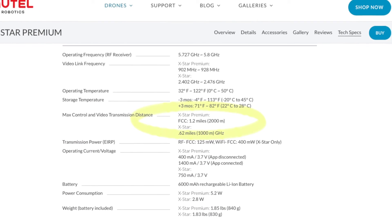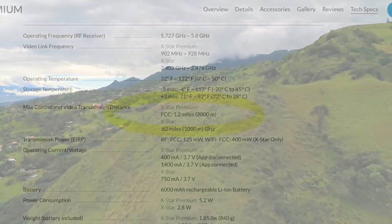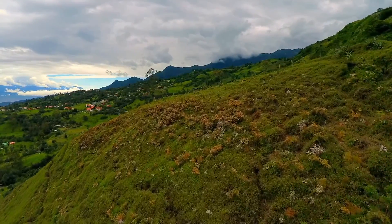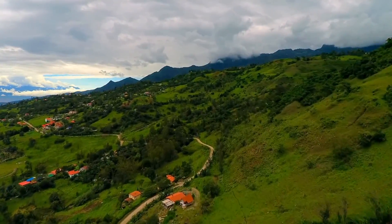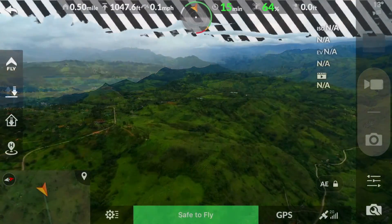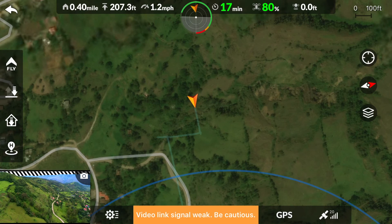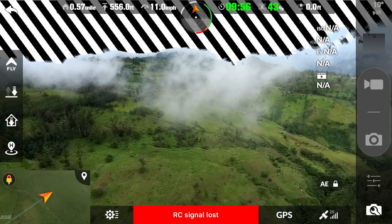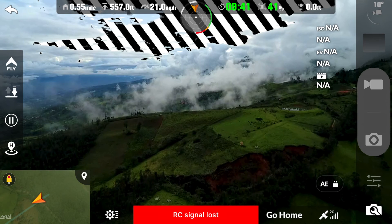As far as range goes, Autel lists the range of the X-Star Premium at 1.2 miles, and in my experience you can get that and even more if you really want to push it. I've seen people in the Autel Facebook groups saying they've got much more with range extenders, but personally I get a little bit nervous when it gets over half a mile. That's the point at which I've noticed a lot of video interference messages and I've even lost the RC signal several times. It'll definitely do the stated range and even more, but be prepared to experience some signal interference at those longer ranges.